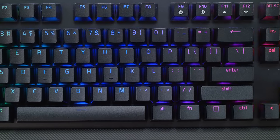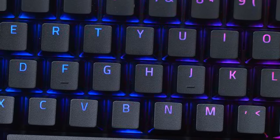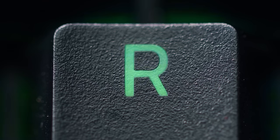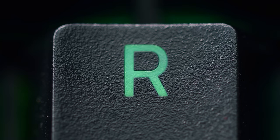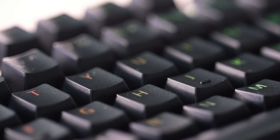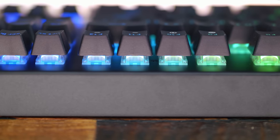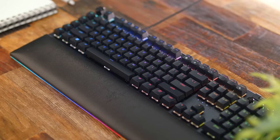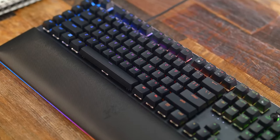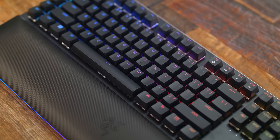The keycaps are double-shot ABS, and I really like the way that Razer does their key sets because they're a thicker ABS material. The keycaps have a really nice slight texture to them to avoid fingerprints, the font is super clean, all while still allowing shine-through for the chroma lighting inside. Some companies still have super obnoxious fonts on their keycaps or they absorb oils from your fingerprints, making the whole thing an eyesore — but Razer does it right with their keycaps.